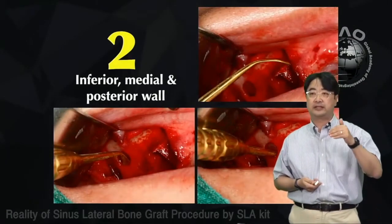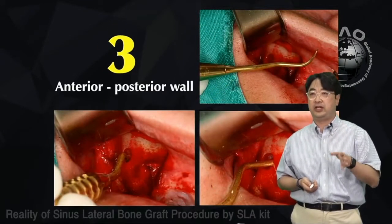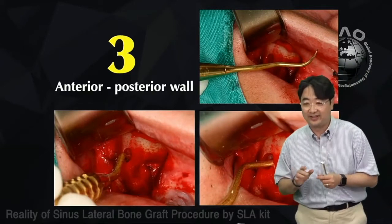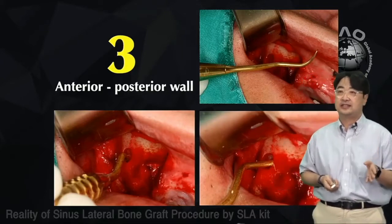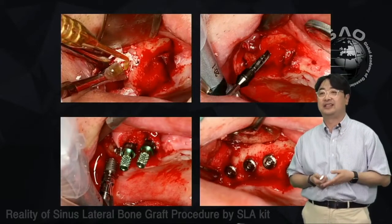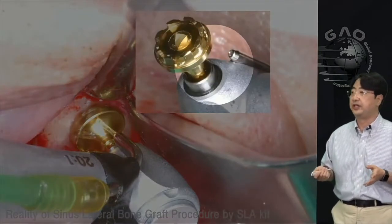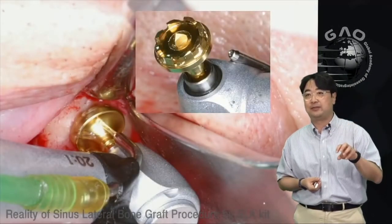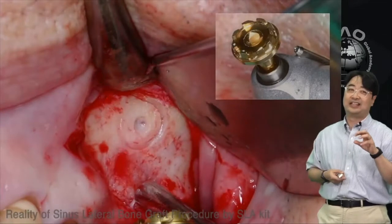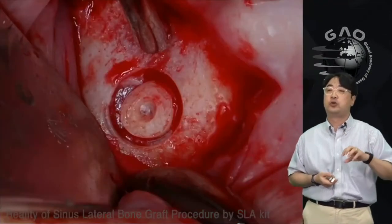When you encounter a septa and want to go medial, switch to freer elevator number three, which is double-twisted like a twice-twisted flare. After dissection, do the bone graft first before placing the implant. The C guide drill helps you easily position the limer — it targets the anterior lateral wall so you can use the LS limer or C limer to create the window.